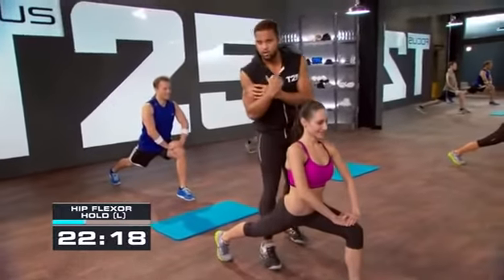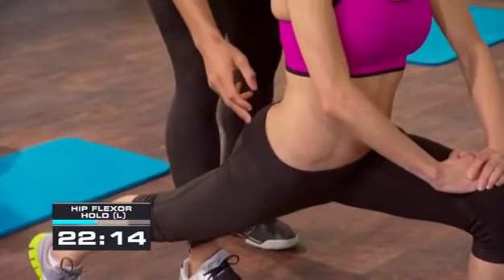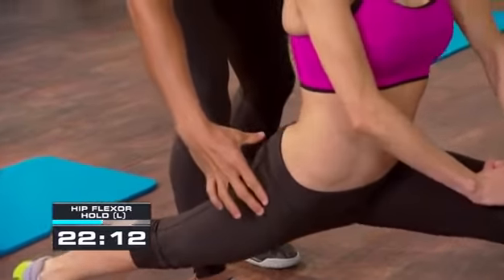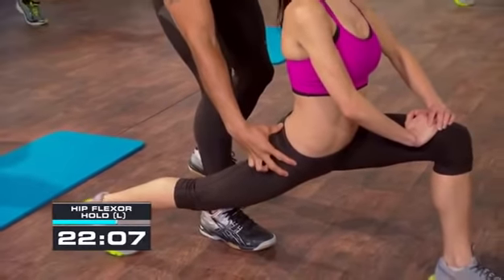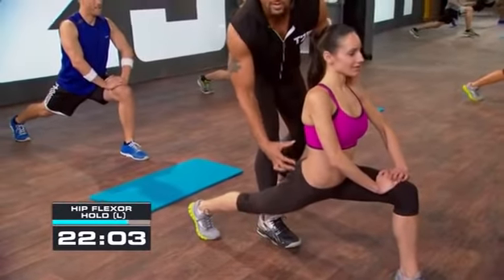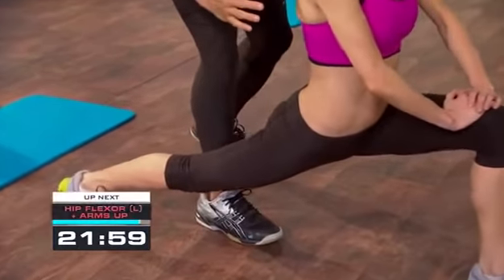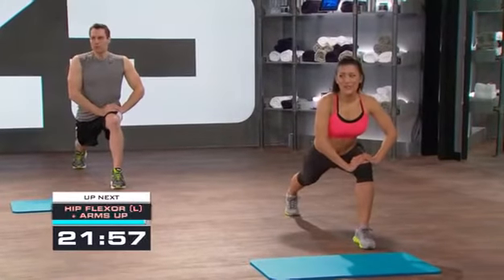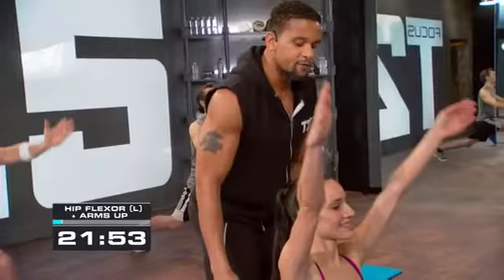Really squeeze the glute. Act like the glute is the bicep — you know when you flex your bicep? Squeeze the glute as hard as possible, then release and put the focus on the hip flexor. You get that, then sink it a little lower. Squeeze again — squeeze it, squeeze it. Now release and go a little lower. Lift your arms up nice and high.